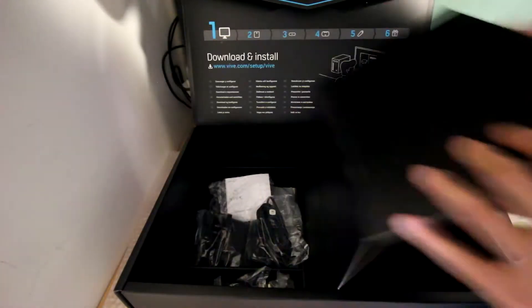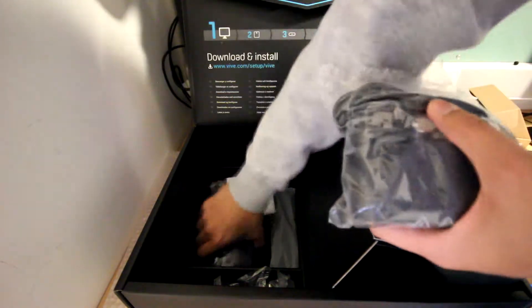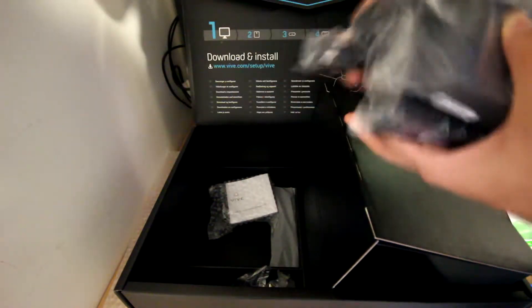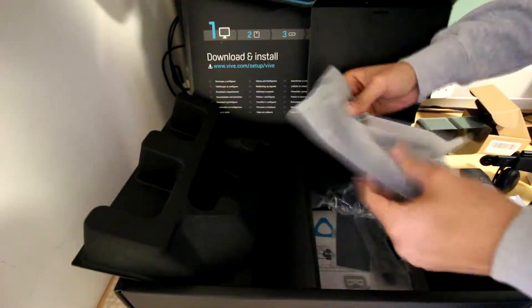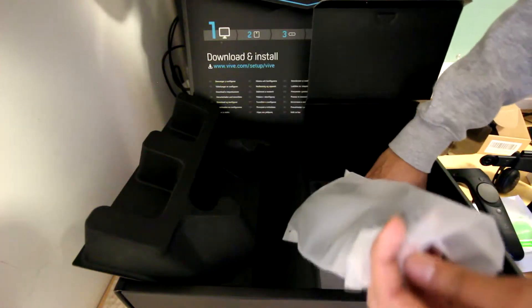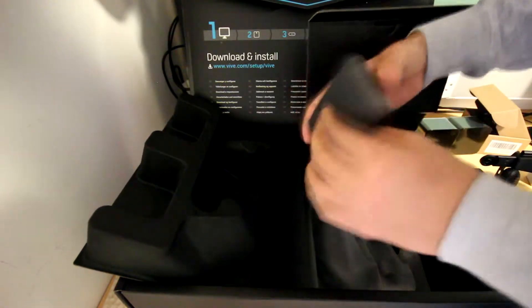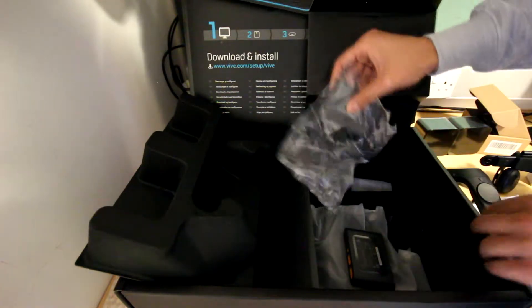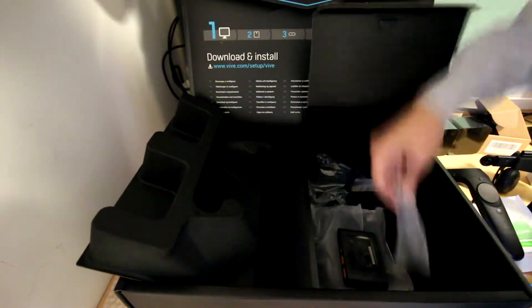Going back to the HTC Vive box — you have all the wires needed to set up the HTC Vive to the PC via the Vive port. You'll also have the wire to connect the two base stations to each other if there is a sensing problem, though fortunately I didn't have this problem. They have also provided wires and two plugs to charge the HTC controllers.